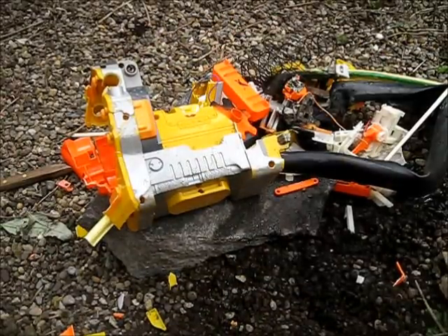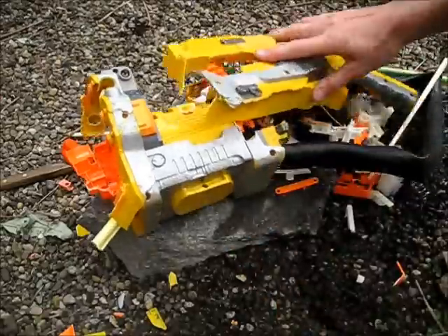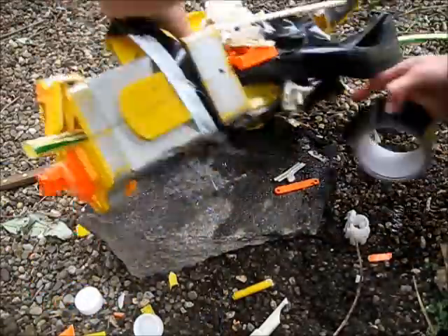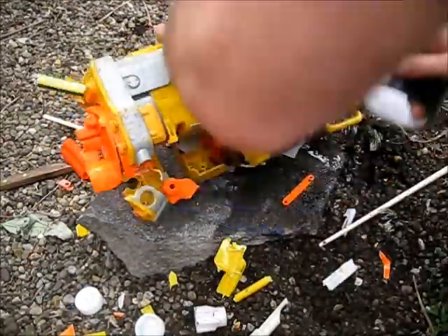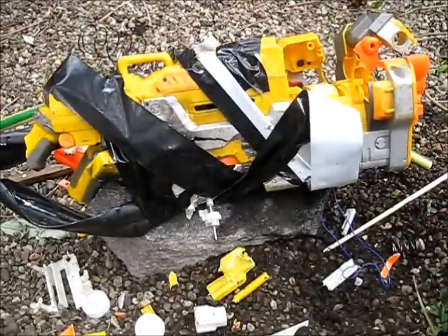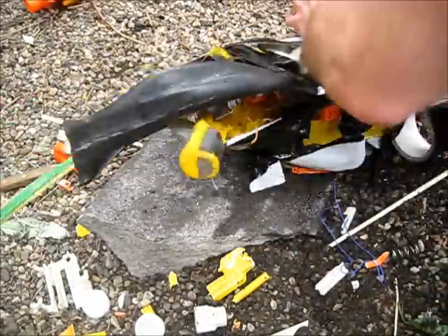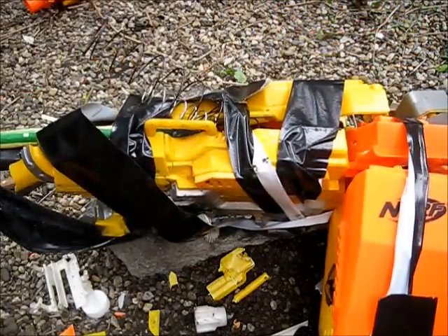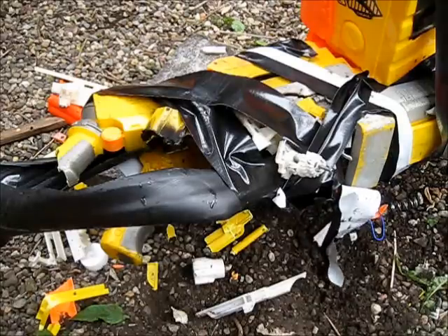Now it's time to reassemble your blaster using all the little bits that you kept safe earlier. I've carefully put some IMRs into the battery tray area.